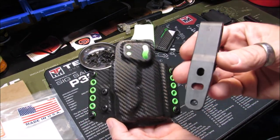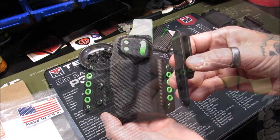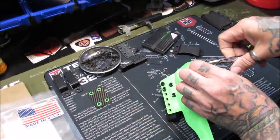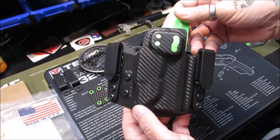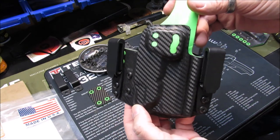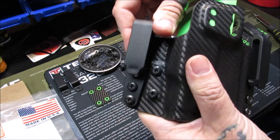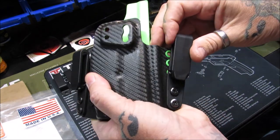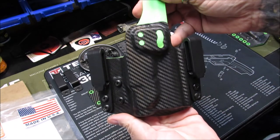Next we're going to use these clips and turn this into an inner waistband holster for the three to four o'clock position as well as appendix. You can run that inner waistband for carry whether it be appendix, one, two, three, four, or five o'clock. This is also adjustable for cant, and the cut in it is elongated so you can move the clips in or out for your comfort and adjustability.